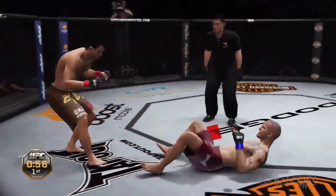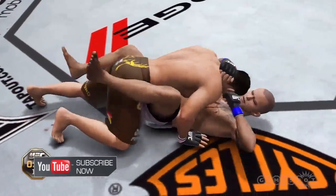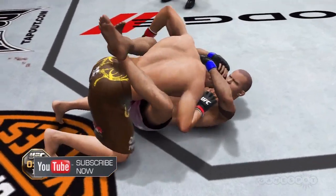Working the rubber guard, pushing his opponent away. He's in full guard. Passes, moves into half guard. Good transition.